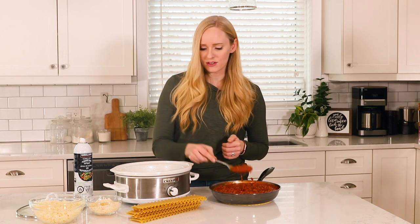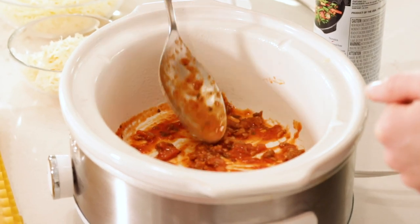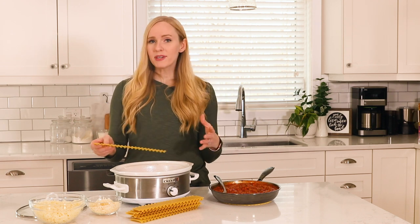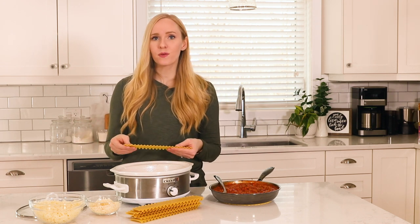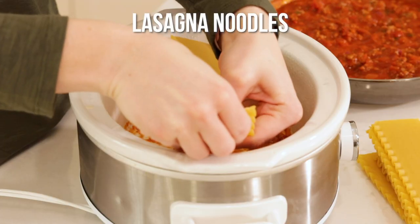I'm going to start by spreading just a little bit of sauce onto the bottom of my slow cooker so that my noodles don't stick. Now we're going to add a layer of lasagna noodles — you will probably have to break them to fit, and that's okay. If they overlap a little bit or there are some spots that aren't covered, that is also okay.